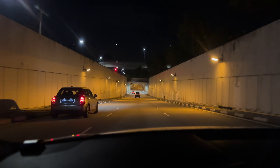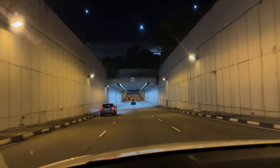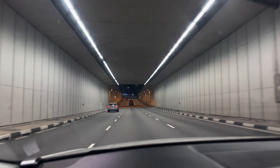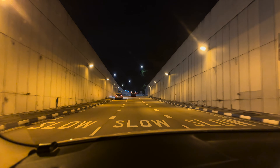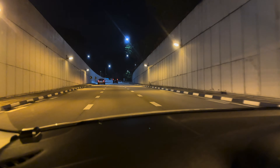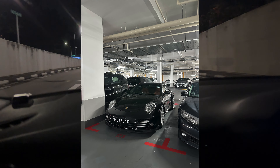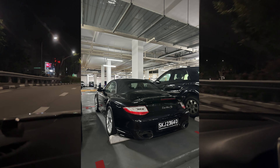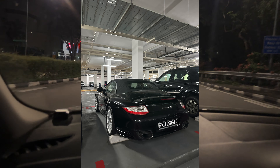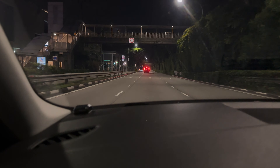That's a Mini Cooper. I see a lot of 911s here — that's the only car I'm looking out for here in Singapore because I'm a big Porsche fan. Immediately when I arrived, on my parking slot there was a 911 Turbo S Cabriolet — and that's a very expensive car in the Philippines. They just have it here casually. That's probably three times the price — it's just stock and they have it.